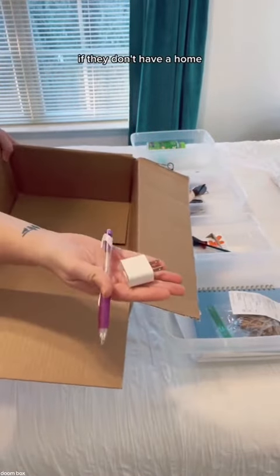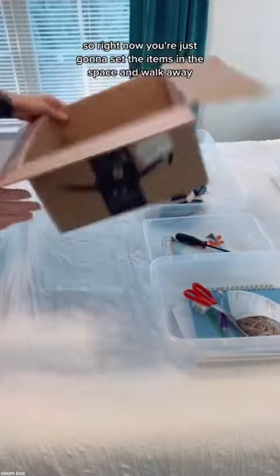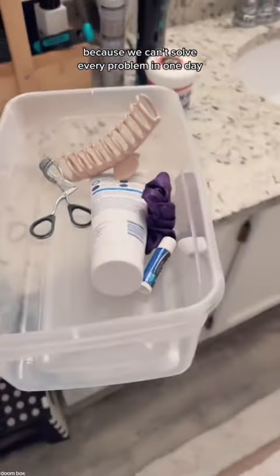If they don't have a home, then that means there's organization that needs to be done. So right now you're just going to set the items in the space and walk away, because we can't solve every problem in one day.